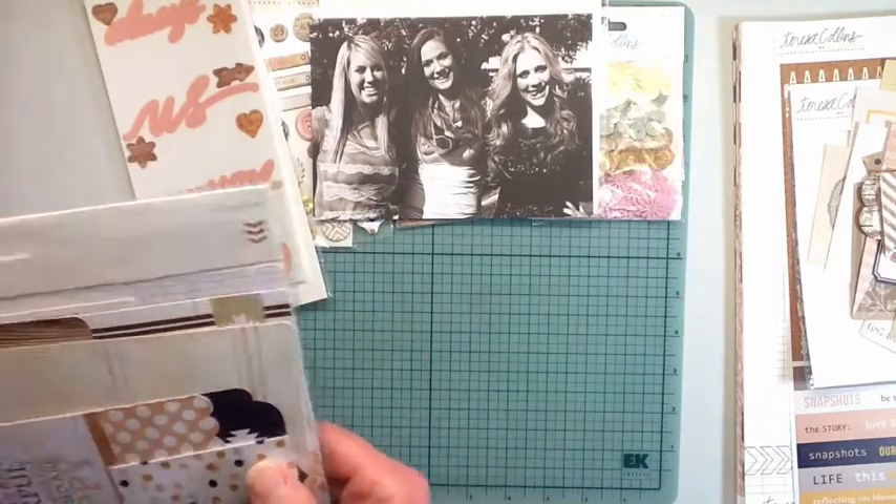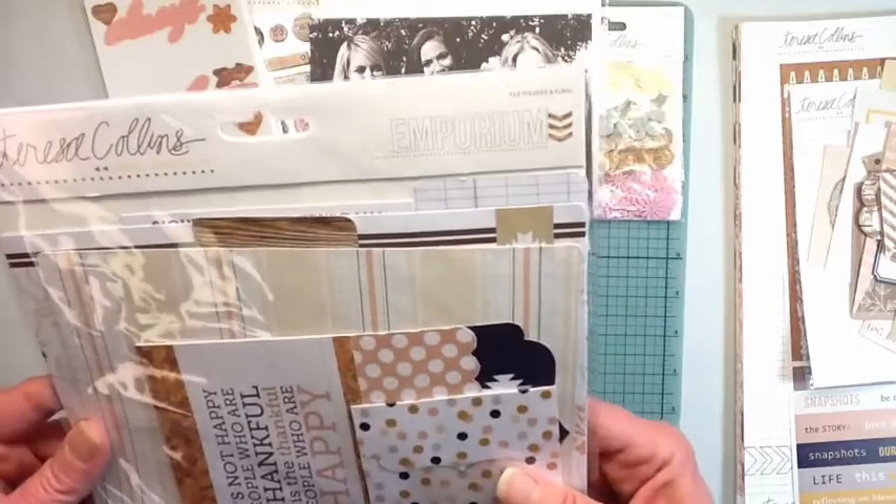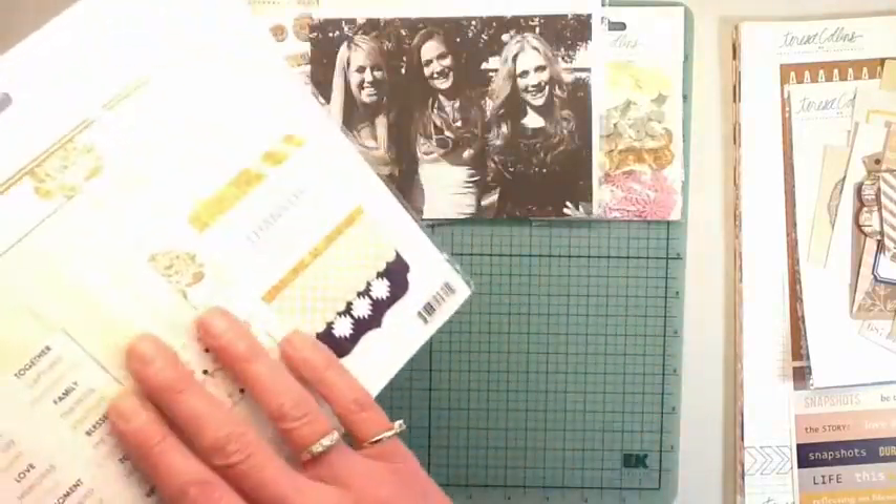It just goes on and on - there's a lot of stuff in this kit! And then there are file folders and flaps.